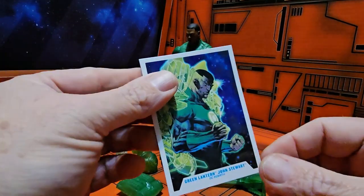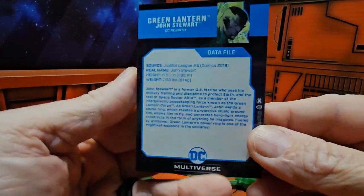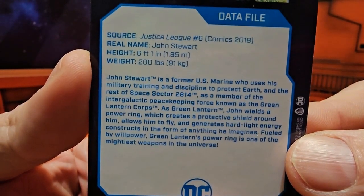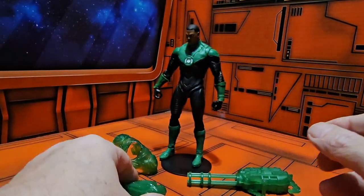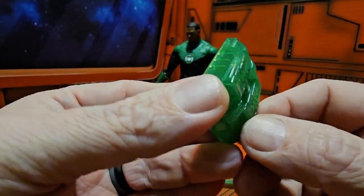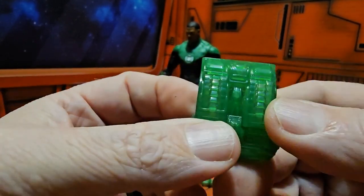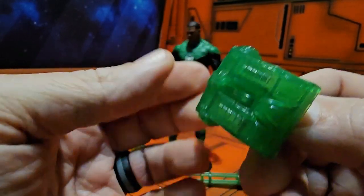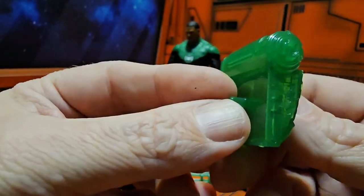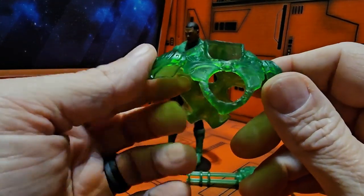Now that we have him out of the box, we see his card here and we have his data file — please pause to read. Jon Stewart comes with a couple of accessories. First we see this backpack, definitely a US military style backpack. We have a peg hole for it.